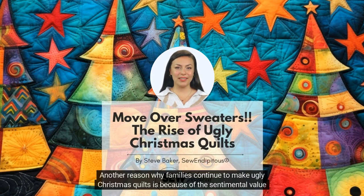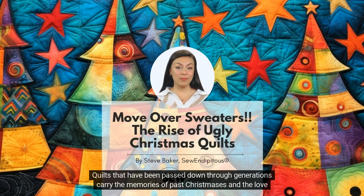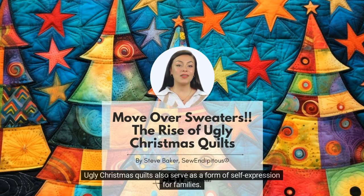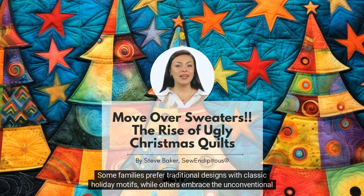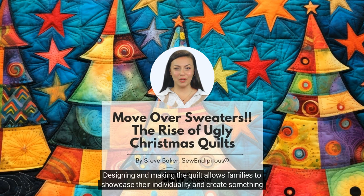Another reason why families continue to make ugly Christmas quilts is because of the sentimental value they hold. Each quilt tells a unique story, represents the family's history and traditions, and captures Christmas memories in unique and tangible ways. Quilts that have been passed down through generations carry the memories of past Christmases and the love and care that went into making them — no matter how ugly they may be. They become cherished heirlooms that are treasured by the entire family. Ugly Christmas quilts also serve as a form of self-expression for families, as each quilt is a reflection of the family's personality and creativity.